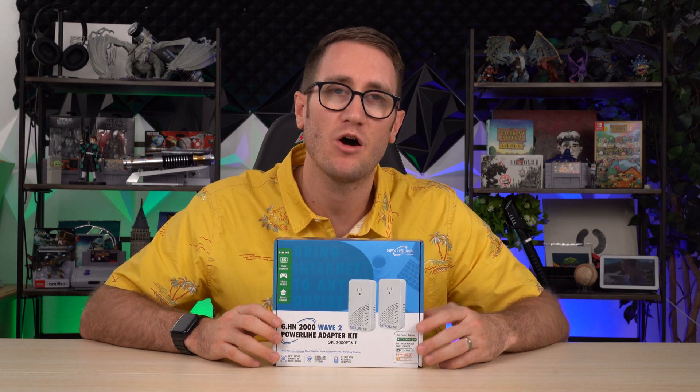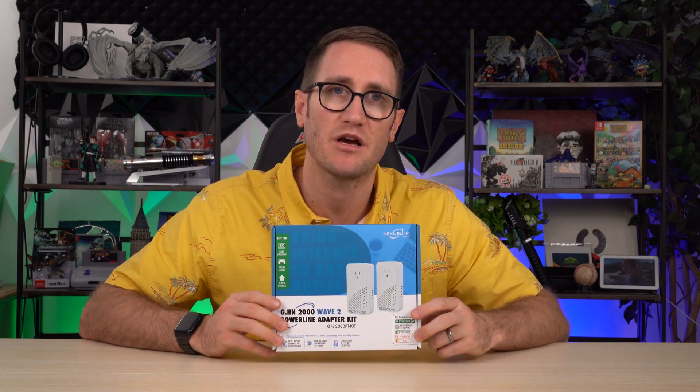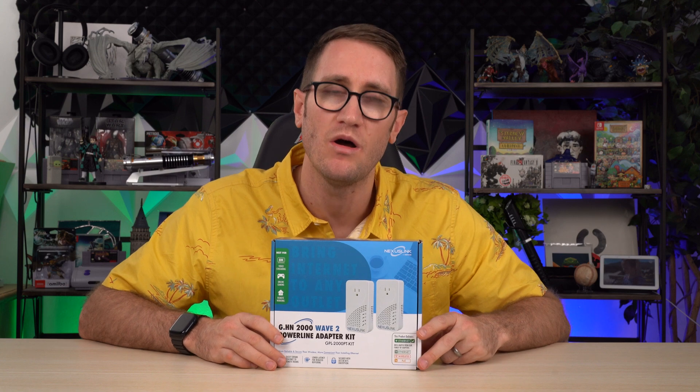I reviewed the previous edition — it was great. I think it's a great option here to be able to do that. The folks at Nexus Link did provide this to me complimentary and sponsored this video. Please consider the links down below in the description as it does help out the channel.